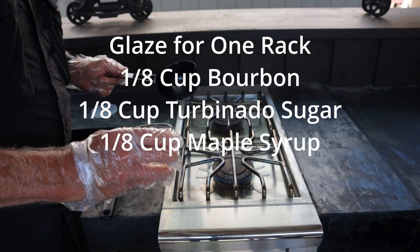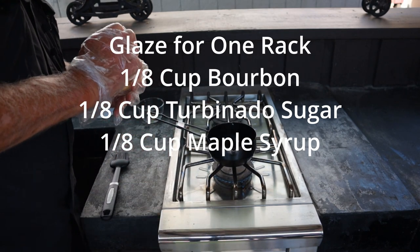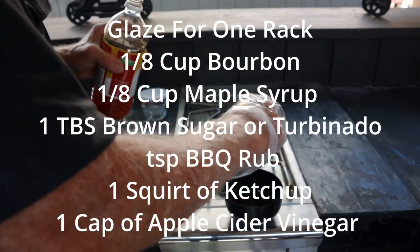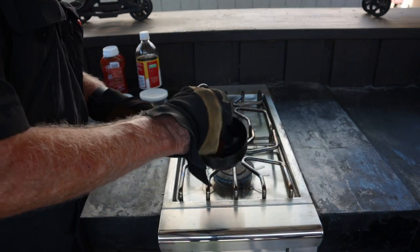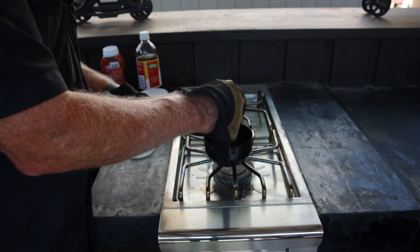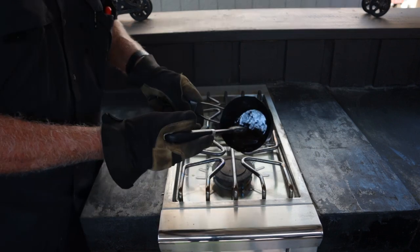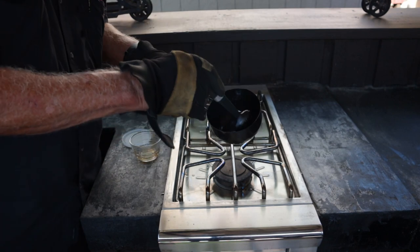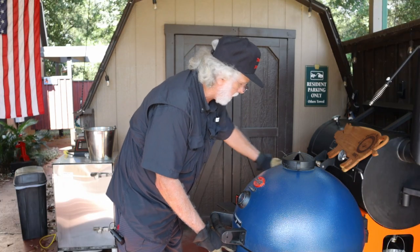Now we're making our glaze. I'm going to start with a quarter cup of bourbon, then add a quarter cup of maple syrup, one tablespoon of brown sugar, one teaspoon of barbecue rub, one capful of apple cider vinegar, and one squirt of ketchup. We've got the heat on high — mix this up and bring it to a boil, then turn it down to a simmer. Once it boils turn the heat to low and let it thicken up. When your glaze is reduced to a syrupy consistency with that good red color, turn the heat off and wait for the ribs.